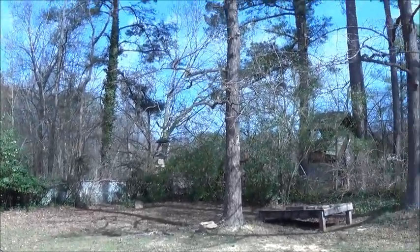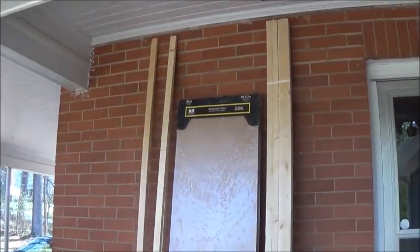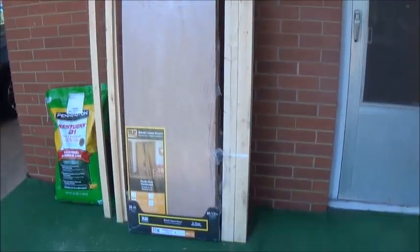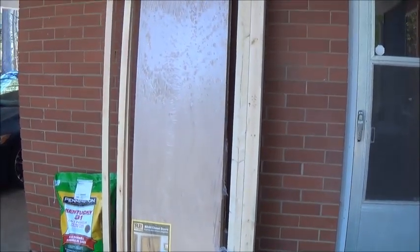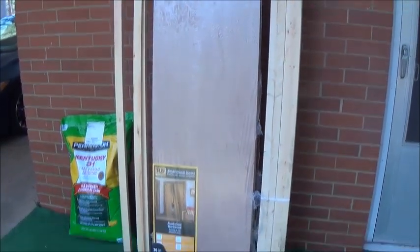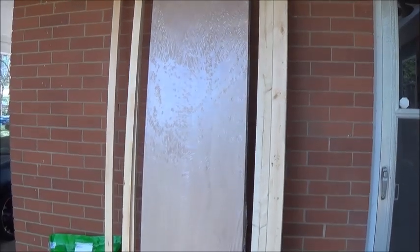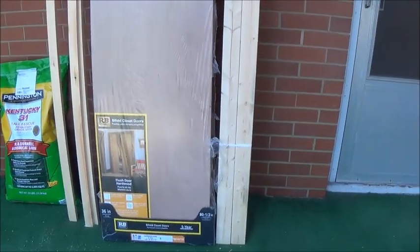It's an absolutely gorgeous day out today. Here are the materials I have purchased — not the grass seed, that's for something else. There's the bifold door and some scrap lumber to go on it. I've got maybe a hundred bucks, 125 in materials. The most expensive thing was the bifold door. We're going to get this built and probably painted today. I don't know if we'll get it hung, but it's not that tough to do. I'm going to get the big tools of mass destruction out and start chopping some wood.